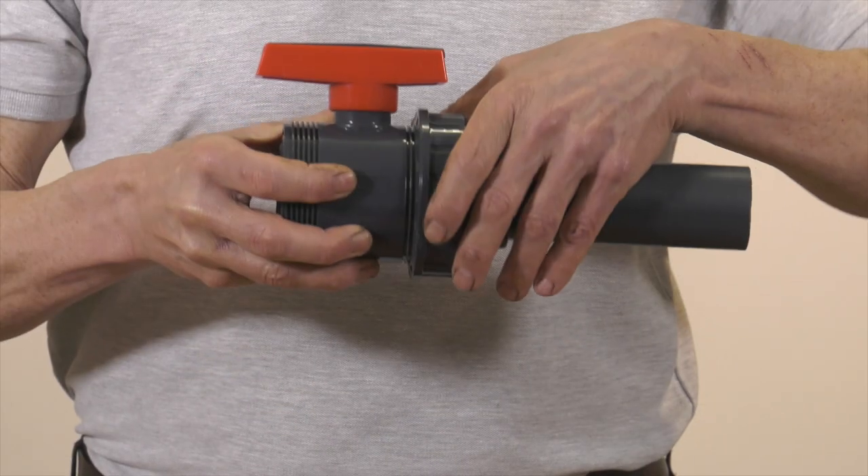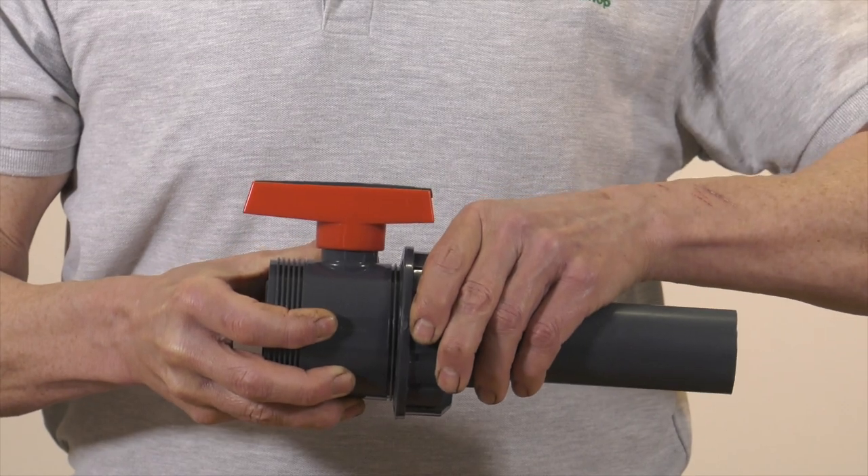The second tip is to only ever tighten your unions up hand tight. Never use pump pliers, stiltsons, belts, or anything like that to tighten them. Double union ball valves are designed so that this is all they will ever need.